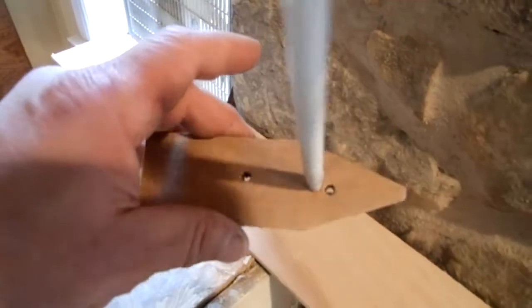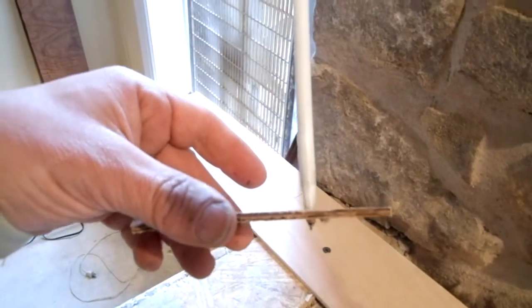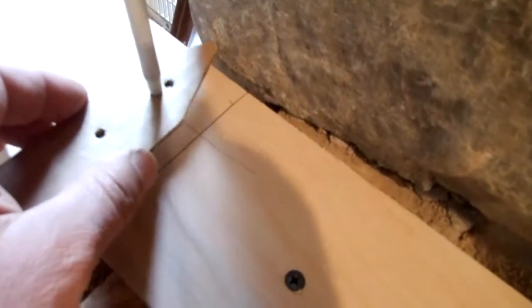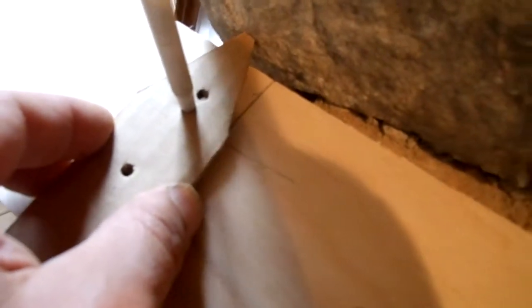I didn't have a compass so I made something that looks a little bit like a sailboat, doesn't it. Poked the pen through a piece of cardboard, put a pin point on it, and just ride it along the irregular surface.